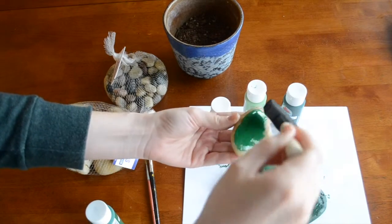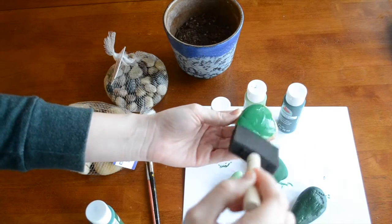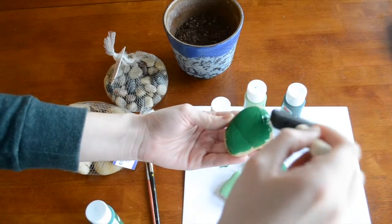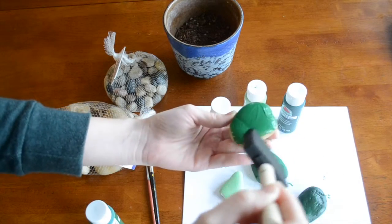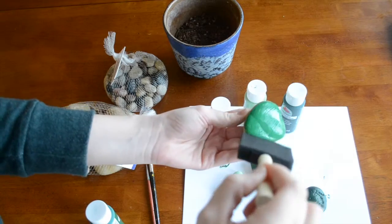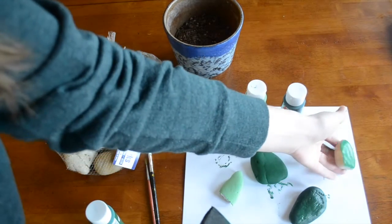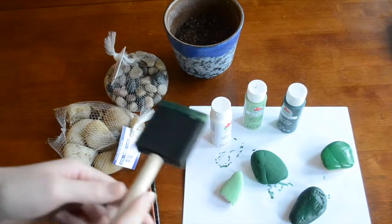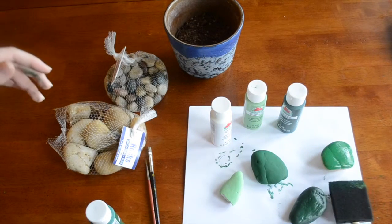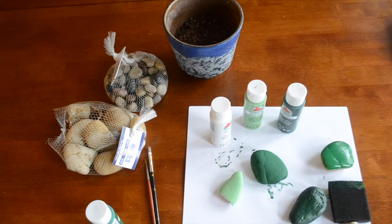Kids love this project. It is so fun for them because they get to play with paints, and it's a really easy, simple way to end up with a really cool finished product. Start by just painting the top side, then lay it to dry. When that is dry, flip it and do the bottom and the sides, let that dry again. Then if you need to apply a second coat, you can do that as well.